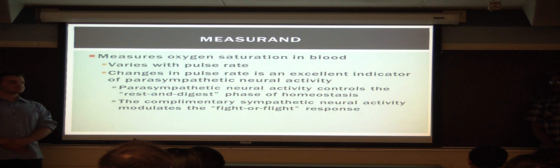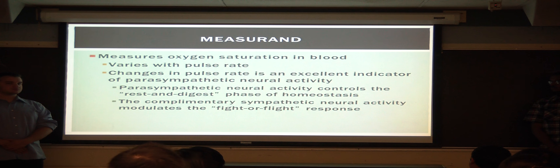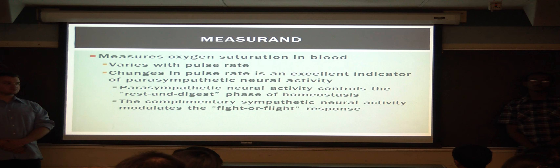It measures the oxygen saturation rate, which varies with pulse. This change of pulse is an indicator of parasympathetic neural activity, which is the rest and digest phase of homeostasis, compared with the complementary sympathetic neural activity, which is fight or flight.